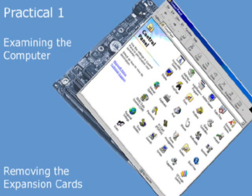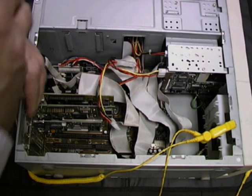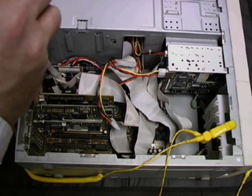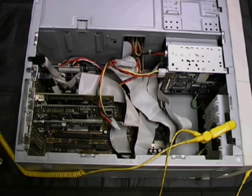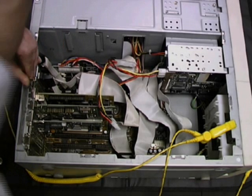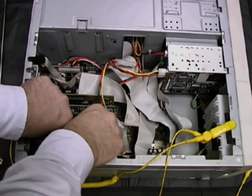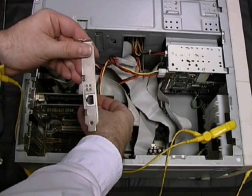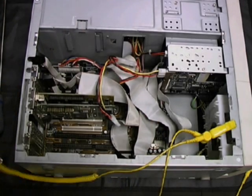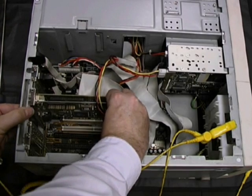We're now going to remove each of the expansion cards in turn, revealing the expansion slots underneath on the motherboard. First, we remove the screws securing each of the three cards to the chassis. As usual, we should take care to keep the screws in a safe place. We shall see that each of these cards is a PCI card, though there are in fact ISA slots on this motherboard as well. The first card out is a network adapter — a 10/100-Base-T Ethernet card. The next card is a graphics adapter; not an AGP card, it's an ordinary PCI card.